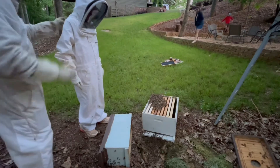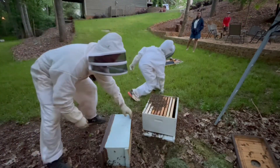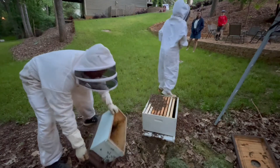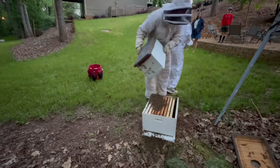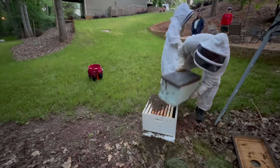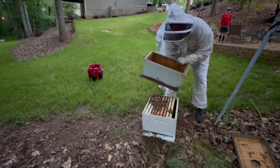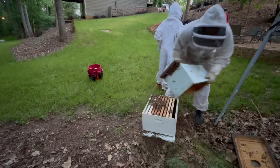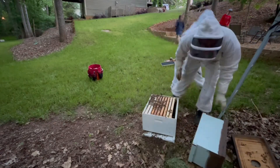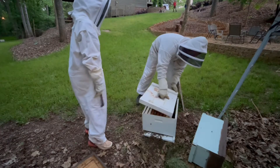All right, go back that way. Go that way. They're not that bad — they're not like five. We got another hive to do now.